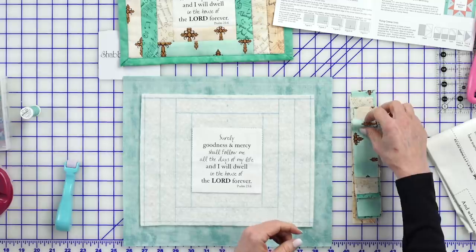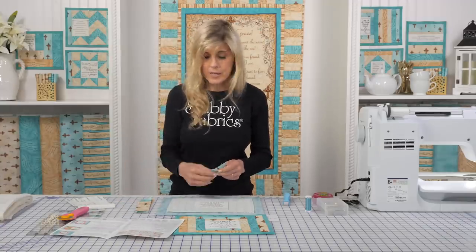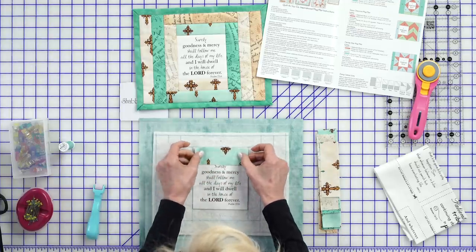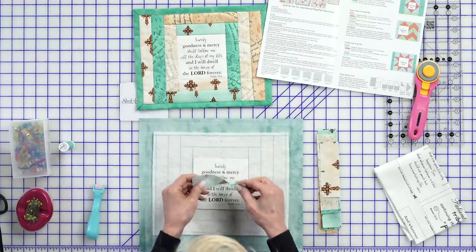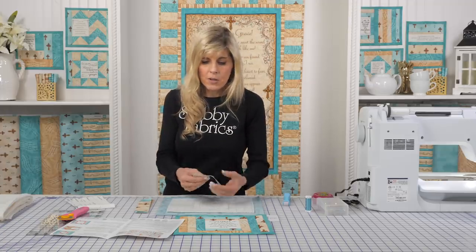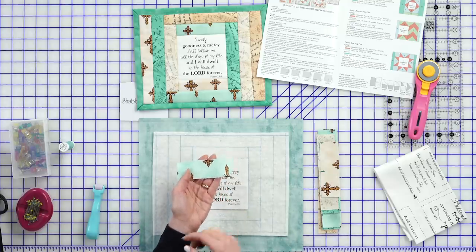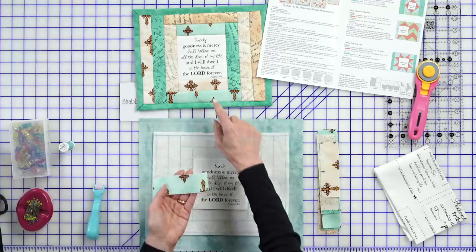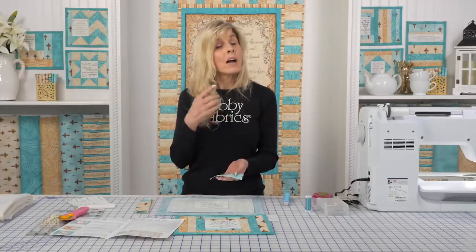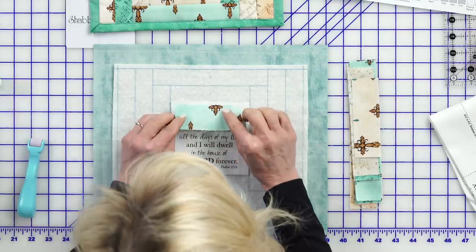After piece one, of course piece two will come. I've pre-cut my pieces to the size included in the instructions, which are in your kit. You've got plenty of fabric in your kit where if you want to do a little bit of fussy cutting — maybe you want to get a piece where you get a full cross — you have enough fabric to do that. Be sure you're checking to make sure you're not overusing any one fabric and end up short.